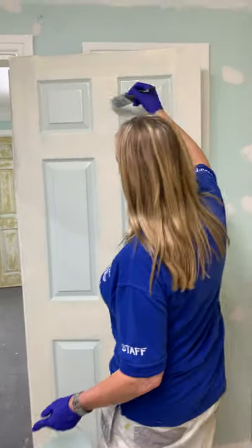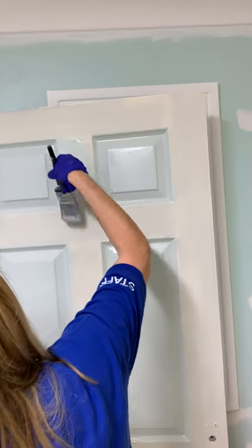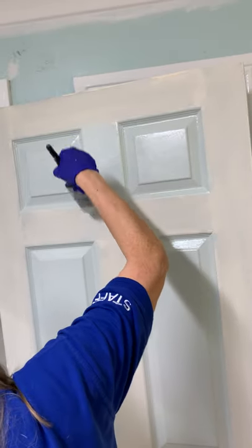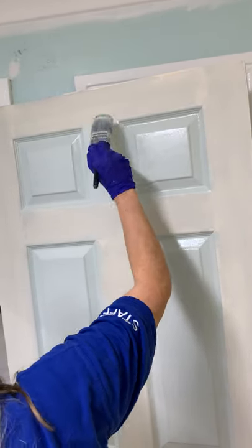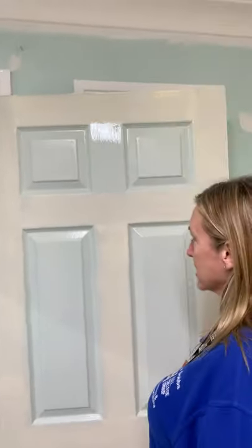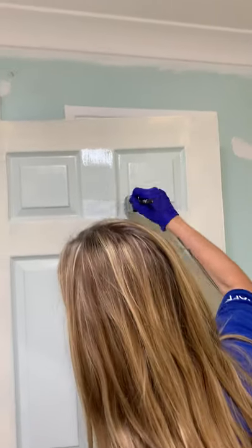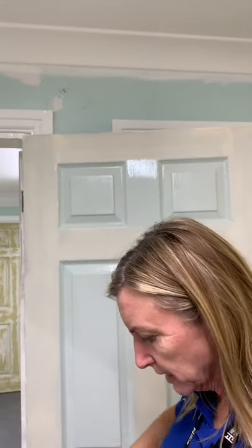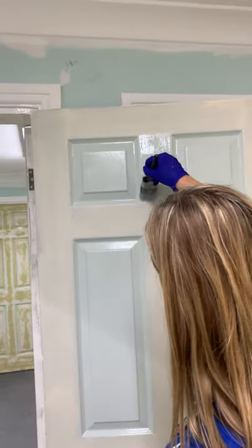Does anybody know the names of these bits here? They're called muntins. Spread the paint out, lay it off lightly, paint out your brush, and then just feather that edge. If you feather the edge, it stops you getting a sharp edge.